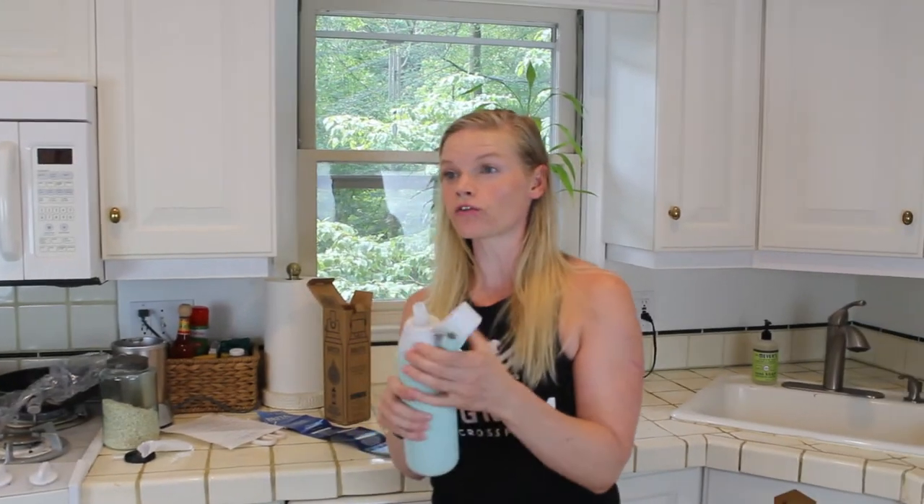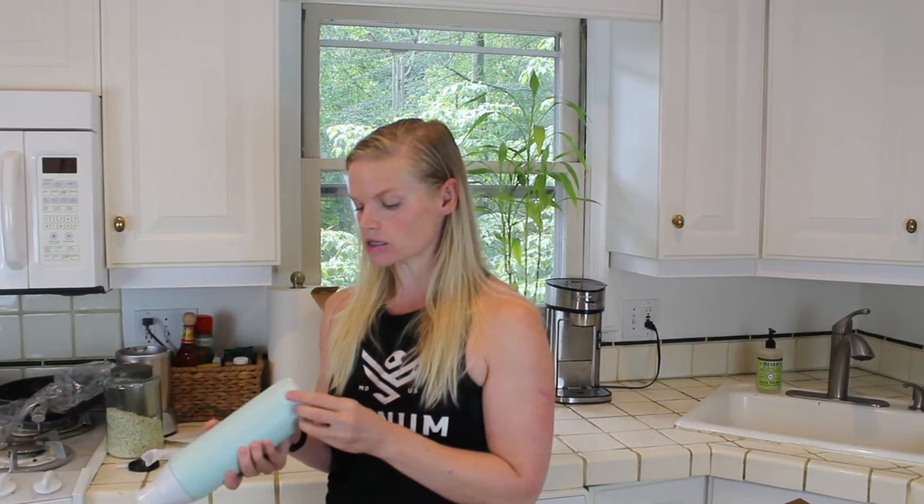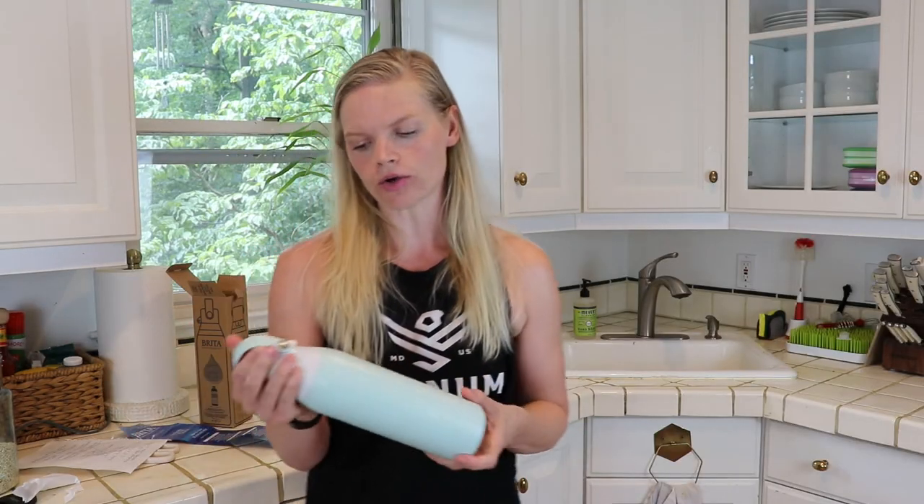It says the water stays cooled for 24 hours, which is great. Another thing I love is it's double insulated — this metal — so that means it's going to stay cold for 24 hours, which is exciting. It also fits in your cup holder in your car, which is also a very important feature for me.